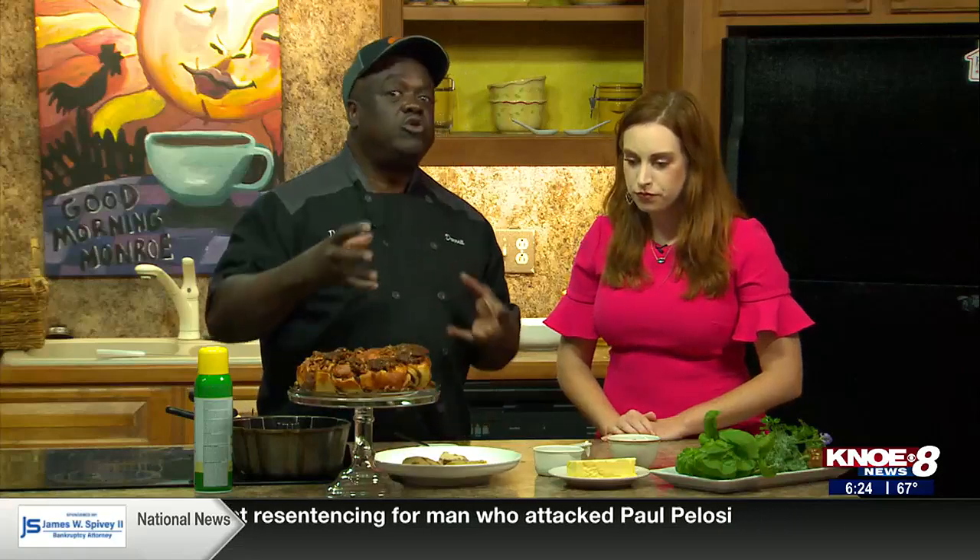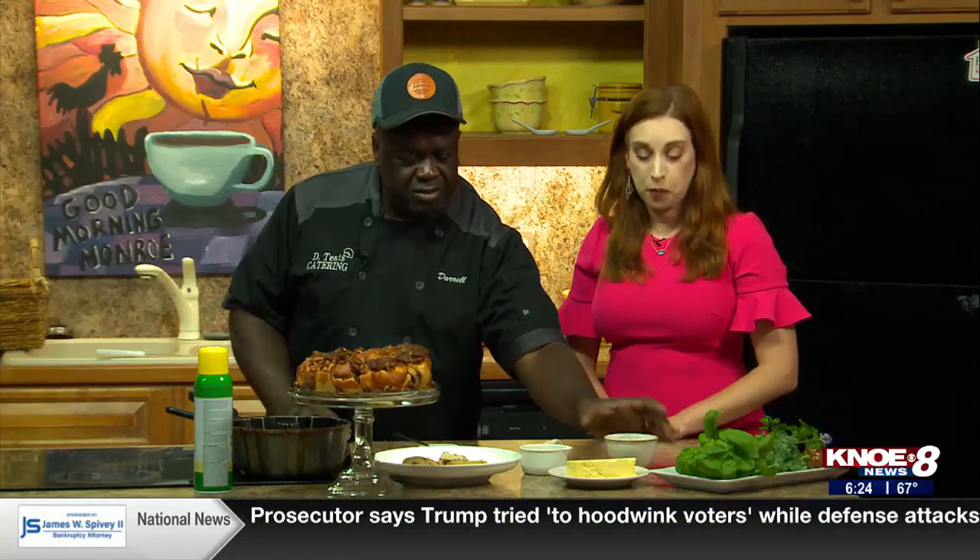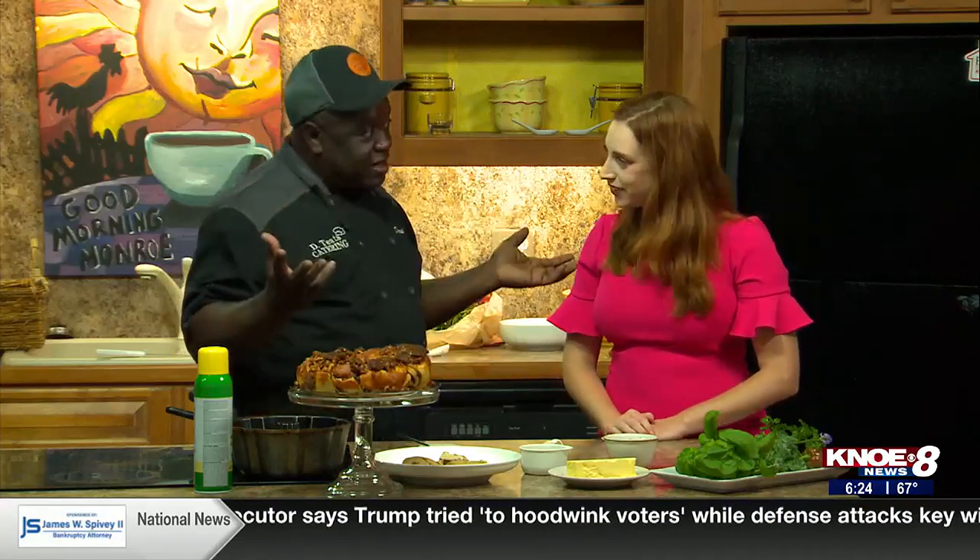And you're talking about cinnamon rolls, which you want to use the large — the Grands. And then, of course, brown sugar, pecans, butter — and that's it.